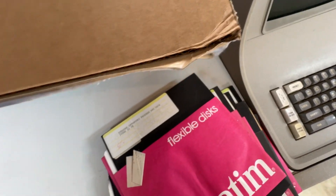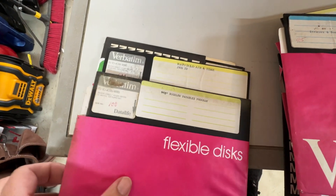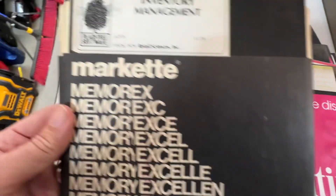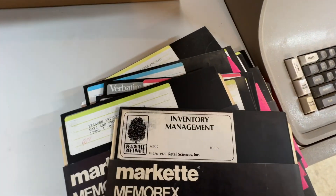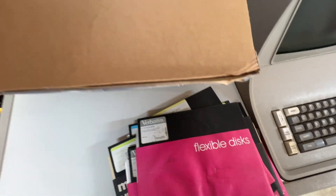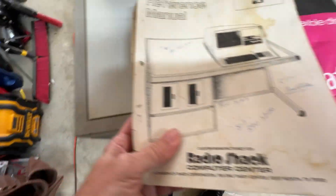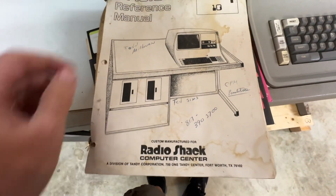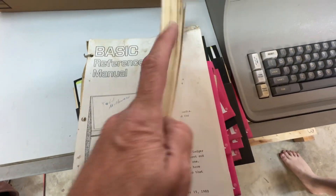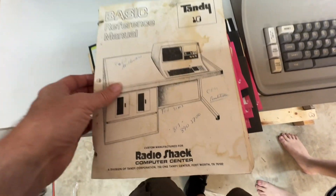Lots of disks — it's great to see. Would love to image all of these. Bigelow Payables Program, Accounts Receivable, Inventory Management. Tandy 10 Basic Reference Manual. Got some names on here — Todd Milburn, Ted Semms, with a phone number. CPM, Peachtree.